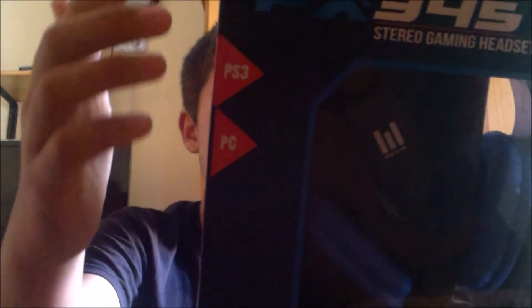I always like to focus on the box. Stereo gaming headset — weird name. PC, PS3, as you can see. It says PC and PS3, so it works for both and it's exactly what I needed.